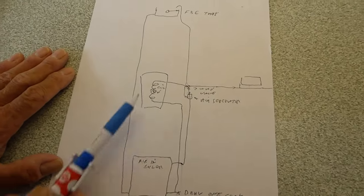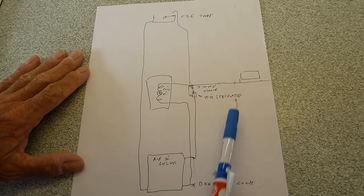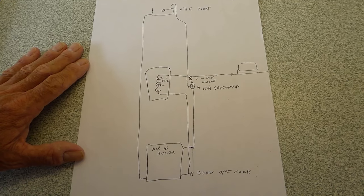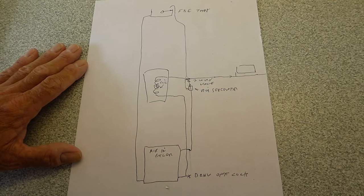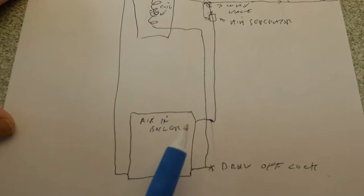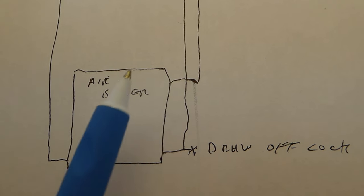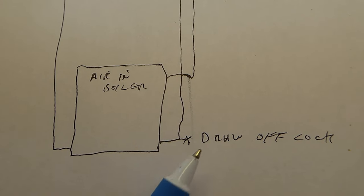I've got a drawing here of the most typical type of systems — mainly for those with F&E system tanks, a cylinder, and everything. This is a typical setup. You'll see I've drawn a boiler, a hot water cylinder, and the F&E tank in the loft. Say you've worked on a radiator — usually downstairs — and you've had to drain the system out. Sometimes you get air stuck on top of the boiler, jammed somewhere, just like in that boiler there.